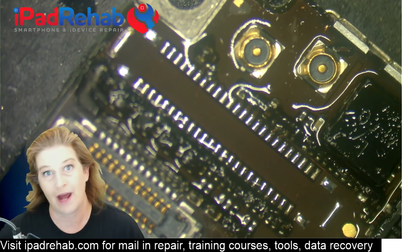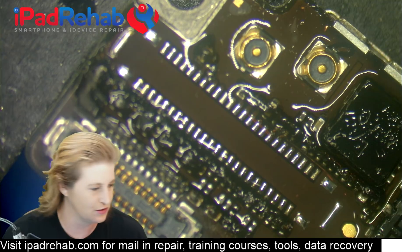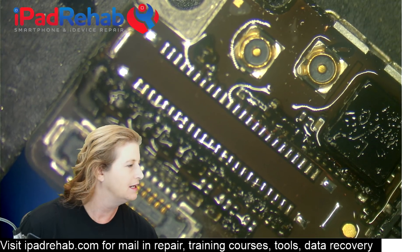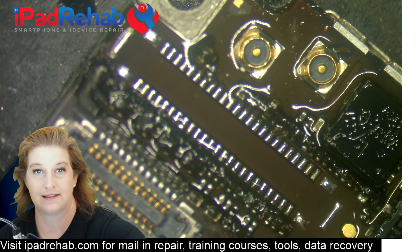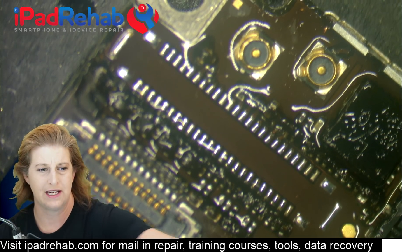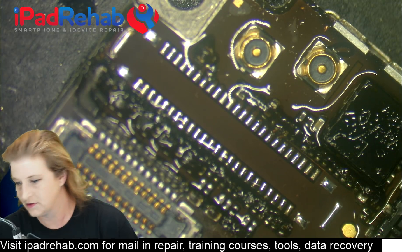Now if this is a micro BGA chip, I would absolutely not braid it, because there's no advantage — there's too much risk of pulling a pad, and you're just going to create dry cobblestone pads that really don't take a new chip as well as tinned pads. So I would not braid this if it were a micro BGA chip.